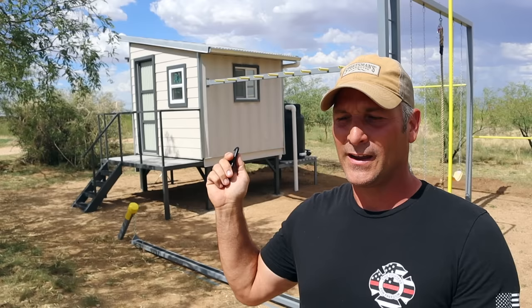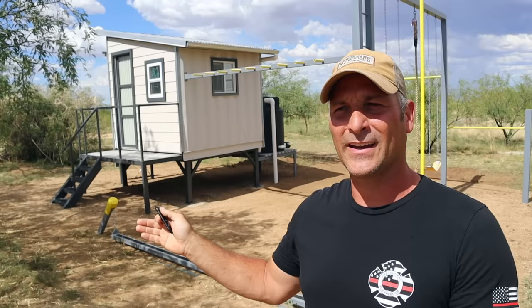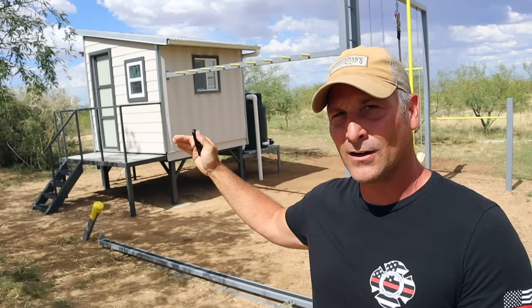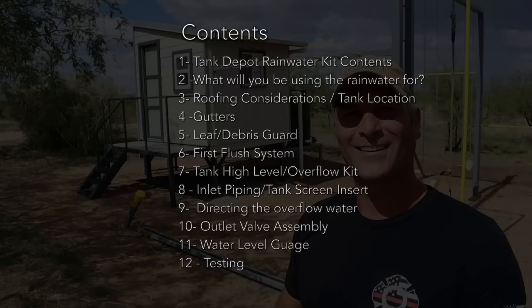The rainwater harvesting kit I got from tankdepot.com — they sent me the kit and a tank with it. I'm going to try to make this a tutorial-style video covering all of the steps you might need to consider at each stage of the process, from installing the gutters to locating your tank and doing the first flush. I'll start by showing what comes in the kit, then go from the gutters on down to the tank, and at the end show it hopefully functioning flawlessly.